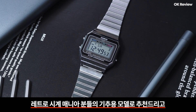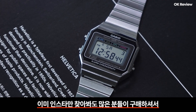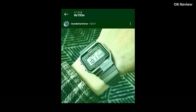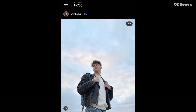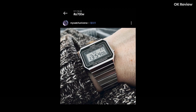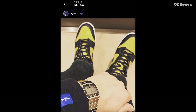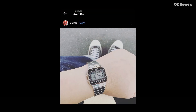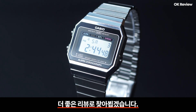총평입니다. 레트로 시계 매니아 분들이 기초 모델로 추천드리고 싶고, 가격도 착하고 미니멀하게 잘 나온 모델이라고 말씀드리고 싶네요. 이미 인스타만 찾아봐도 많은 분들이 구매하셔서 여러 코디에 활용하고 있더라고요. 저는 A168 모델과 번갈아 가며 착용할 것 같습니다. 네 여기까지가 준비한 리뷰였습니다. 더 좋은 리뷰로 찾아뵙겠습니다. 감사합니다.